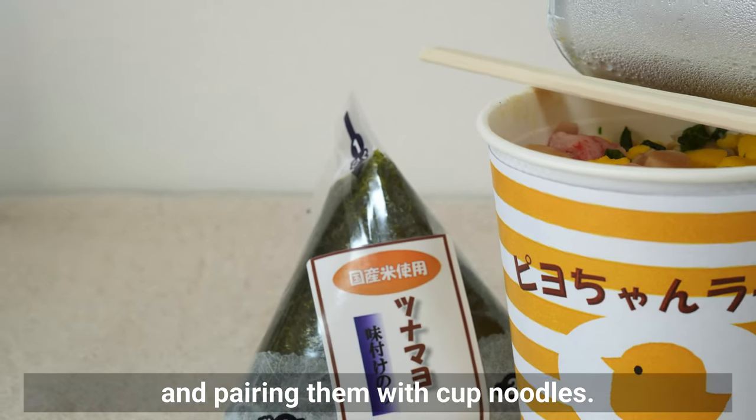Which onigiri looks the most delicious to you? Please try making various onigiri at home. Thank you so much for watching! Please subscribe to our channel, and if you're already a subscriber and would like to support us, please join our membership. See you in the next video!